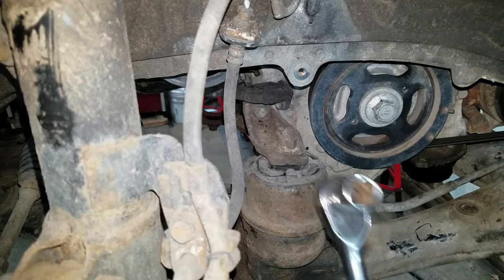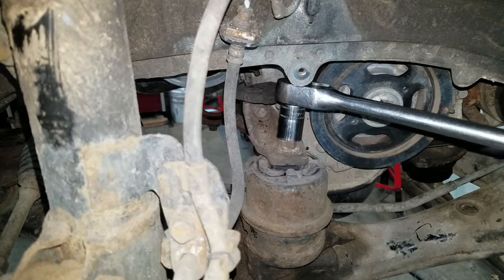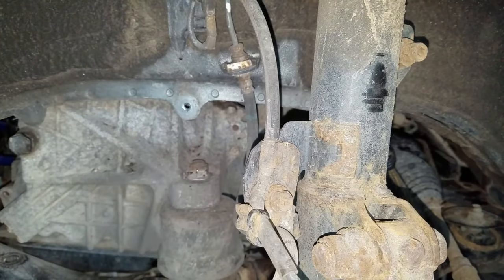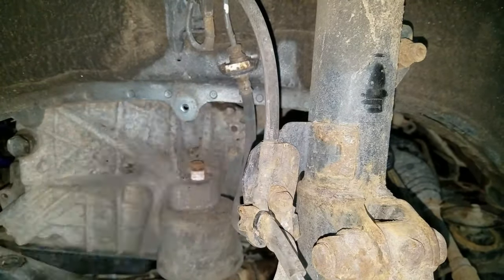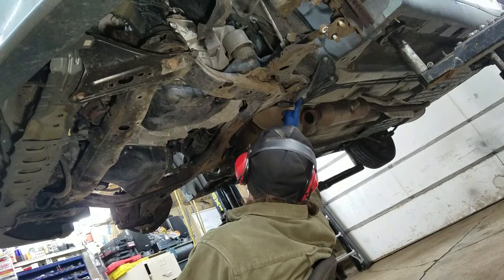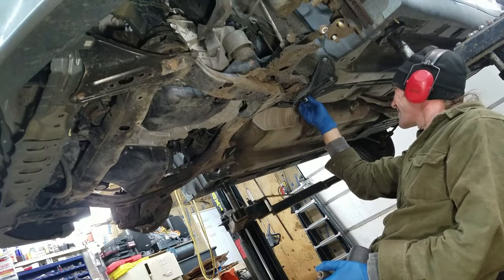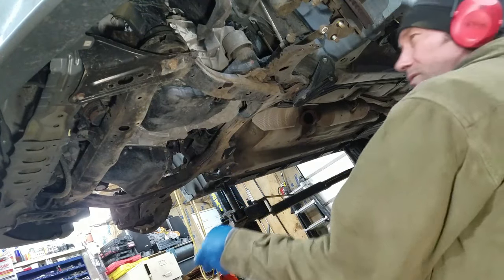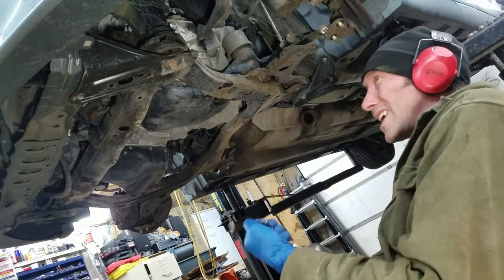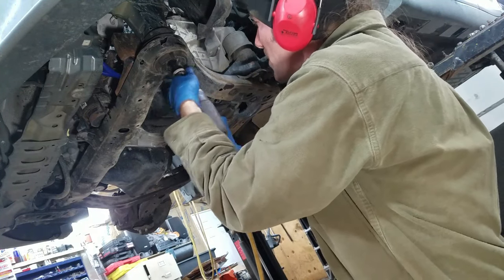There are two mounts — one on the engine side and one on the transmission side — that are 19mm. To get this cradle out I have to take all four of these bolts out on the corners. There's two 14mm and one 19mm I think. I'm going to loosen all four corners up and tighten them back up one at a time, just to get this plate out of my way — I'll take them out and put them right back in again.